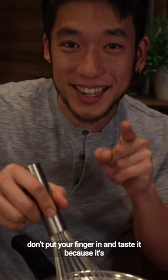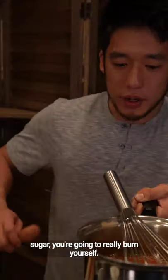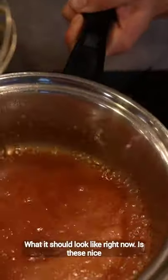Don't put your finger in and taste it because it's sugar — you're gonna really burn yourself. What it should look like right now is these nice little bubbles.